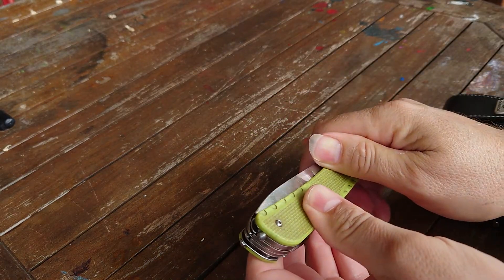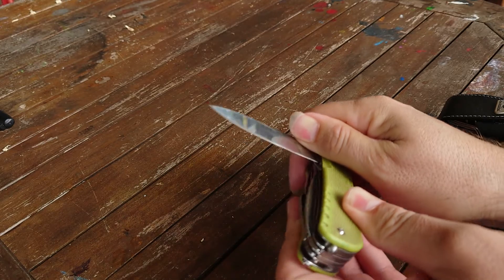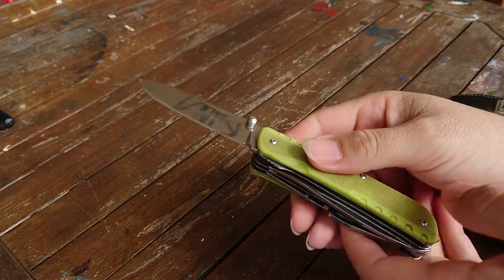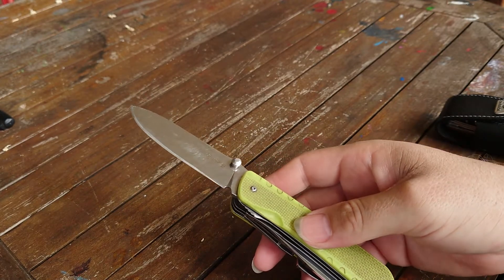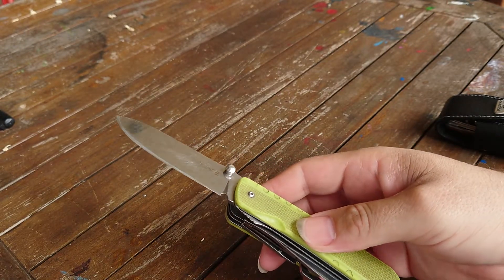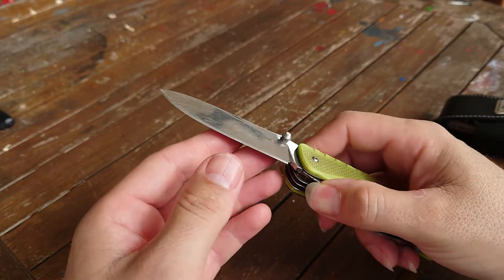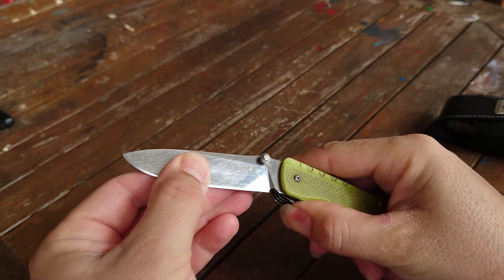This is a review of the Ruike Knives LD43. It's a rescue knife, hence the bright green color, but I actually use it in the garden - and not because it's green. It's really good as a tool in the garden.